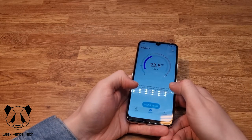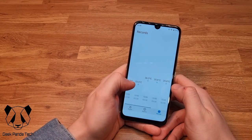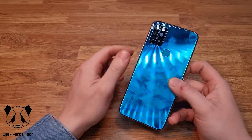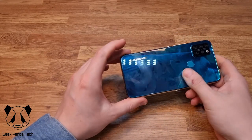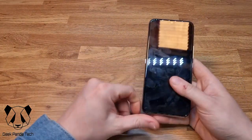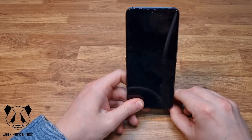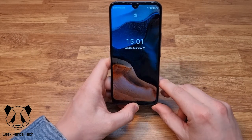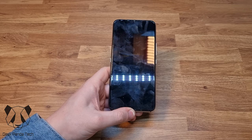You can also measure the temperature of objects, and it shows all the records you've taken recently. So that is the Umidigi A9 Pro — great temperature sensor, fingerprint sensor, and I do like the shiny back, though it is a fingerprint magnet. Thank you for watching — a sub and a like would be awesome, drop any comments below, stay safe, and I'll catch you in the next one.